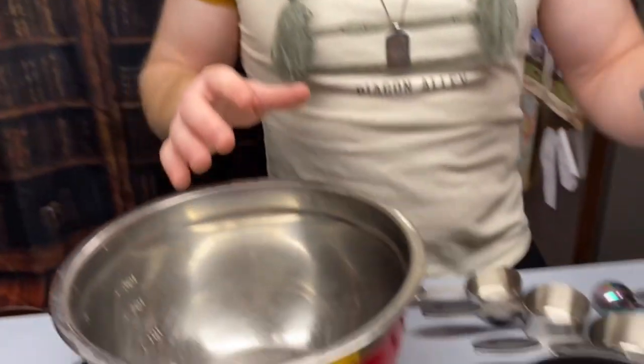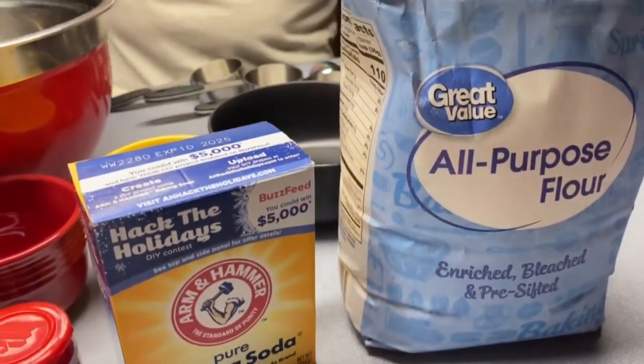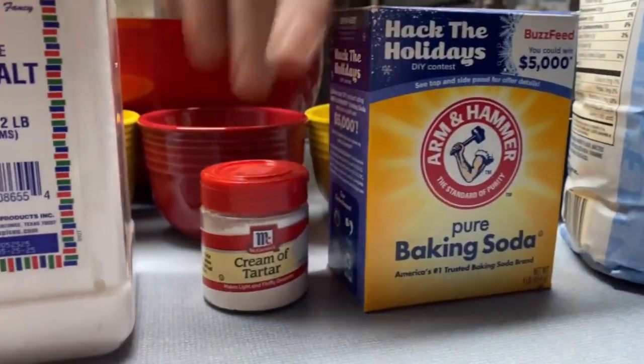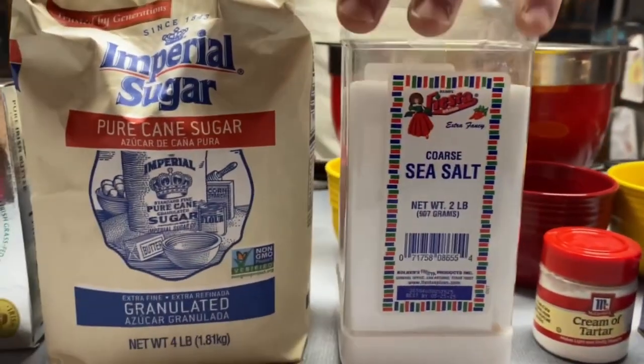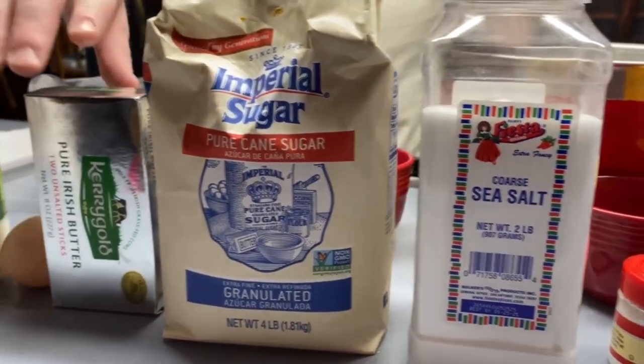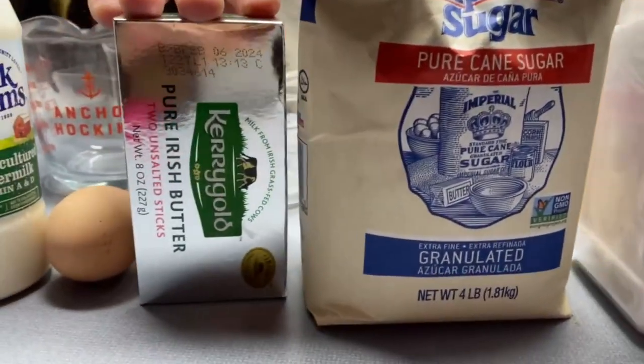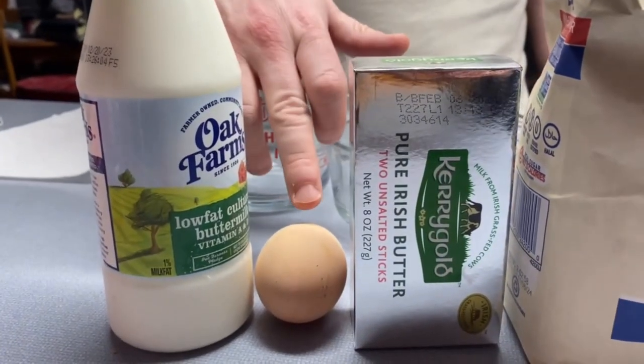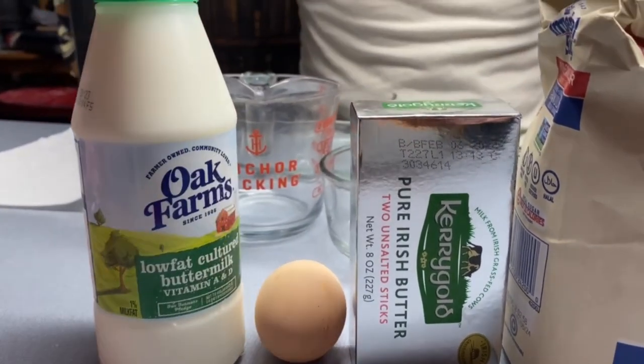Let me know in the comments what you think and how it turns out for you. It's a very simple recipe, not that many ingredients. What you're going to need is some all-purpose flour, baking soda — used in place of yeast — cream of tartar, salt, a little sugar, unsalted butter — we're using Kerrygold Irish butter because it's the best butter on the planet — one large farm fresh egg, and some buttermilk.